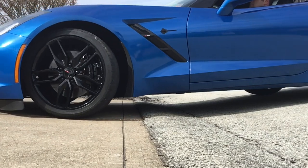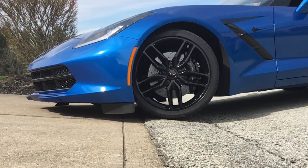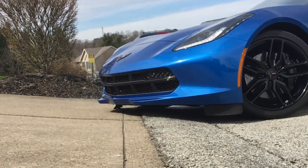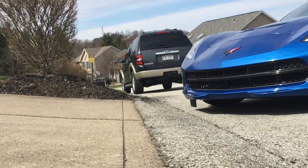Now let me start off saying my car is lowered fully on the factory adjustment bolts, and if you want to see how to do that, check out the video in the link below. But even stock, it did still rub.